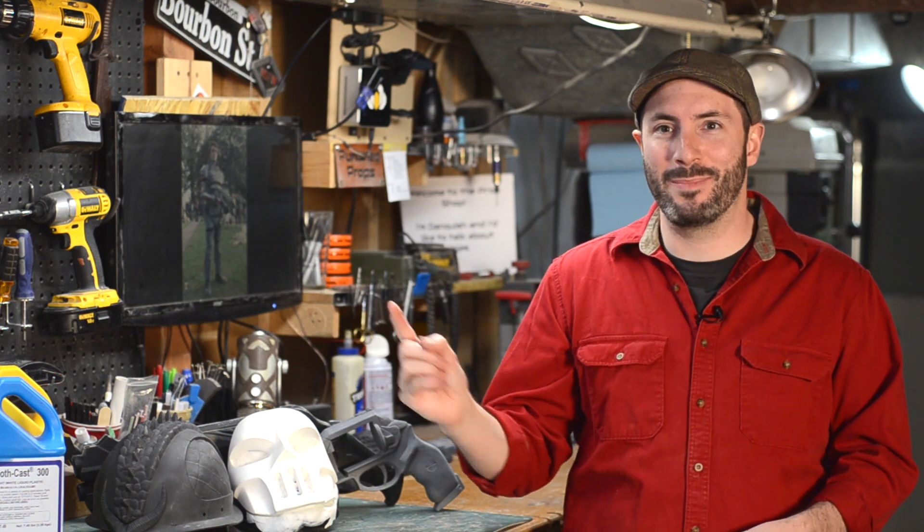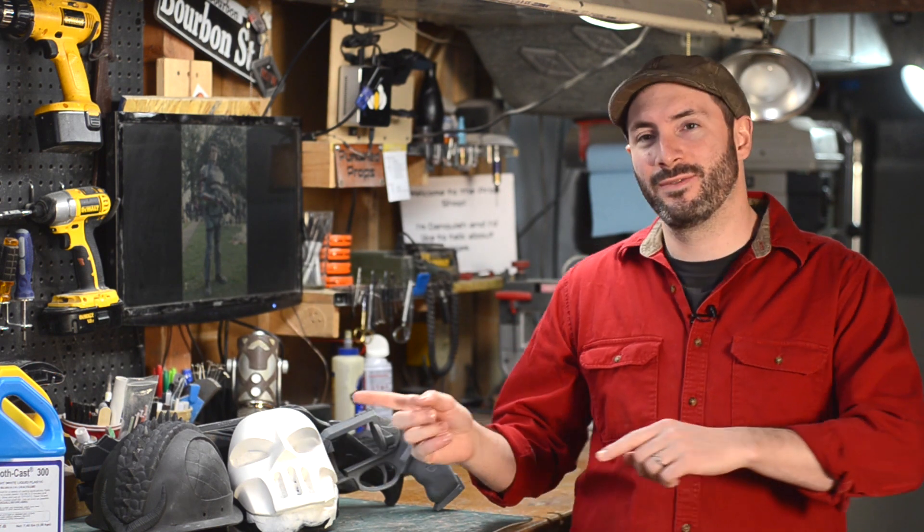And before you ask, I've worked with Smooth-On in the past, but they are not paying me for this video — this just happens to be all the stuff that I use. A couple other great things about urethane is that it can be tinted, so you can add color to it. Just remember that the liquid is clear, but it cures white, or in the case of Onyx, black — so that will be mixed with your tint.